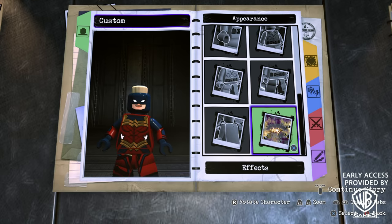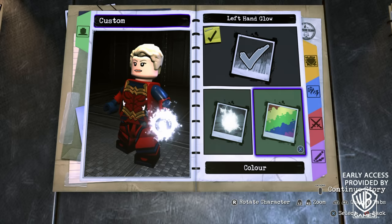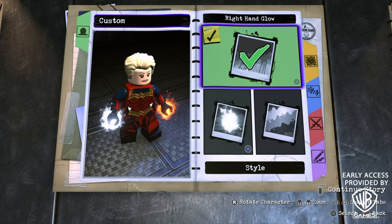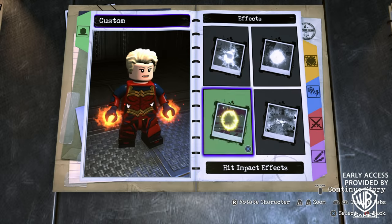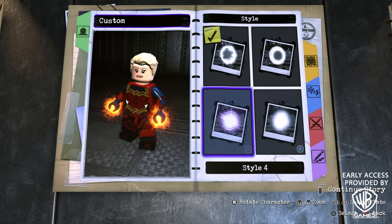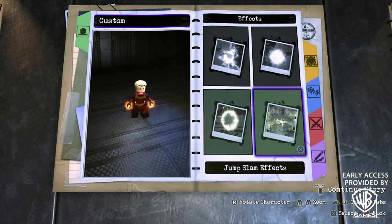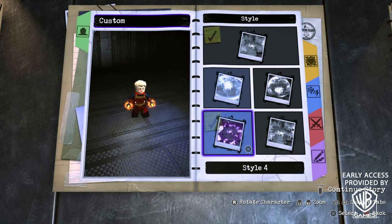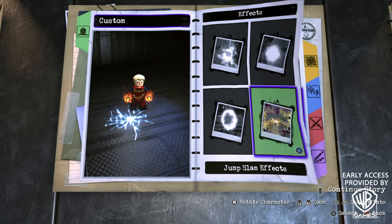Now onto the effects. We definitely need a left-hand glow, so turn that on. Make sure it's Style 1, and for the color go with orange. Do the same with the right-hand glow — Style 1 in orange. For the hit impact effects, turn that on, go with Style 4, and the color is blue. And do the same with the jump slam effects — turn that on, Style 1, and the same blue color again.